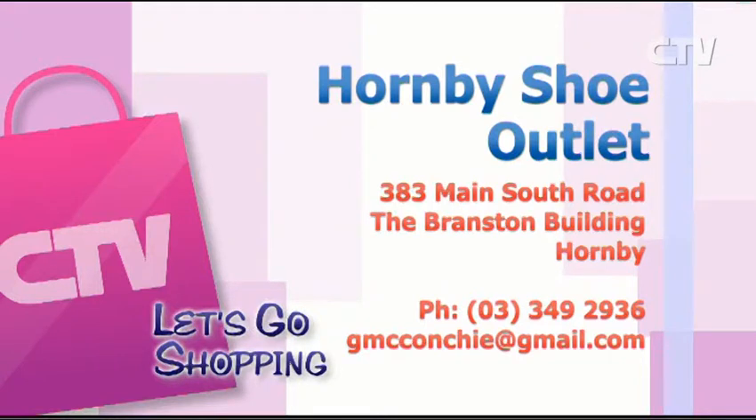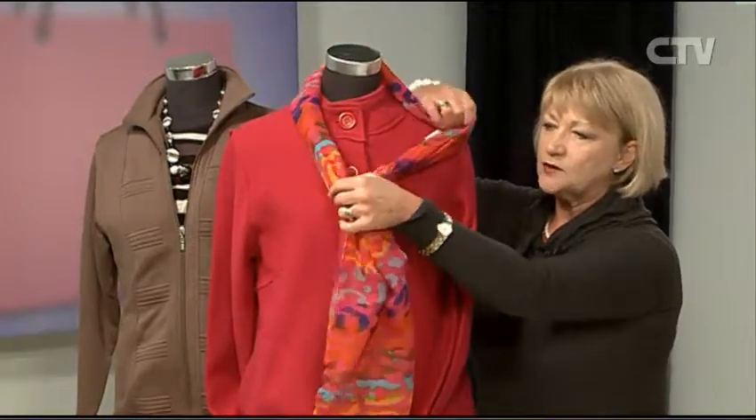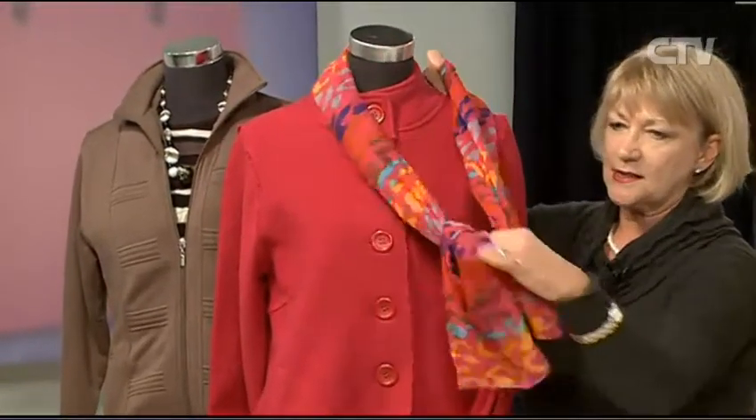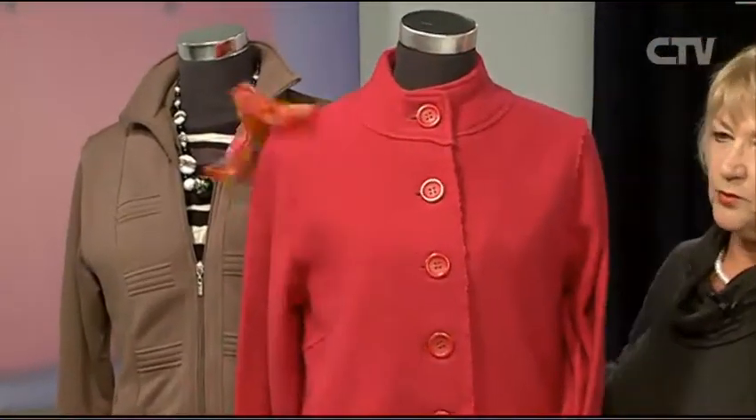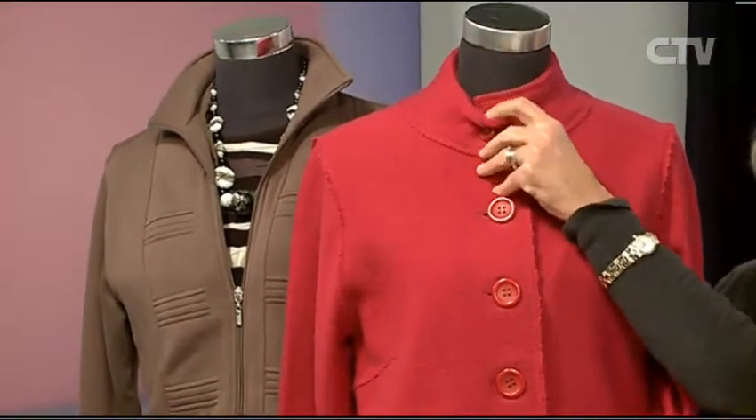Rosalie from Maxwell Fashions out at Horswell joins us now with some more fantastic fashion ideas. Hi Rosalie! I've brought in some colour — fantastic time of the year for colour because we've been a bit drab and wet. I've managed to match this gorgeous scarf up with all sorts of different things — it seems to morph into whatever you put it with. I've got quite a few scarves in at the moment and they're going out quite quickly.